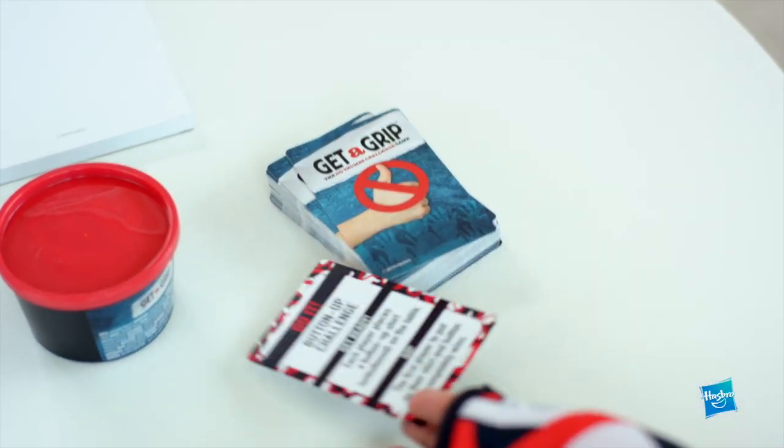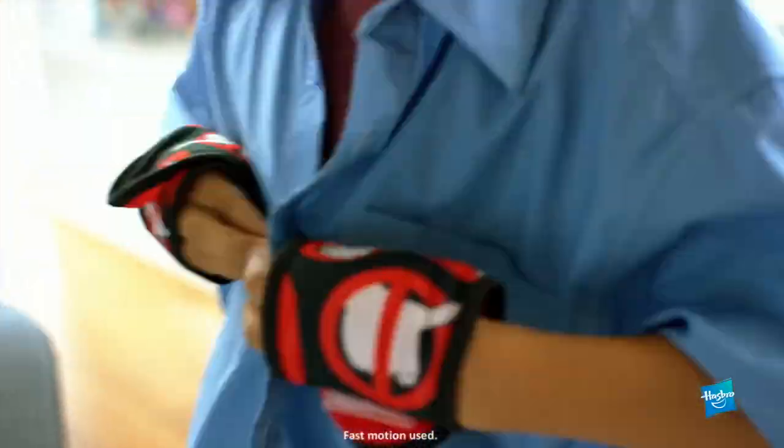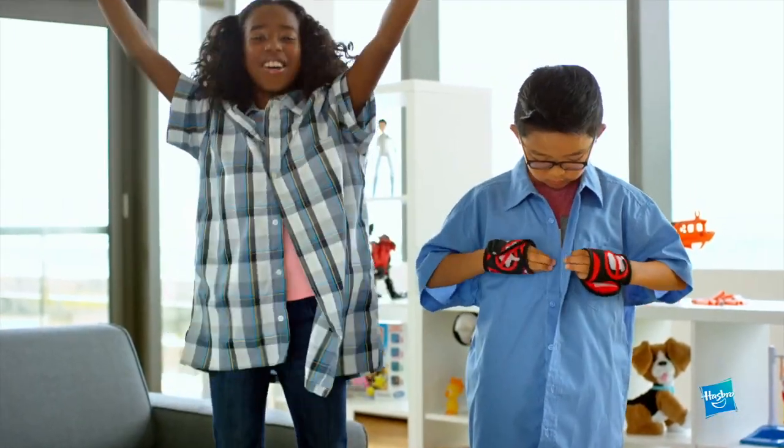Here we go. Button up challenge. Time's up. We have a winner.